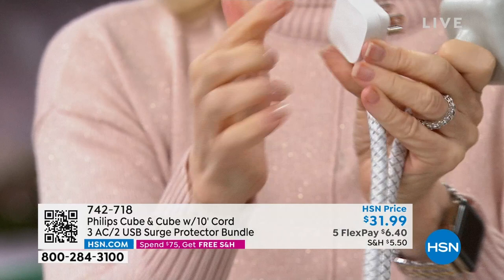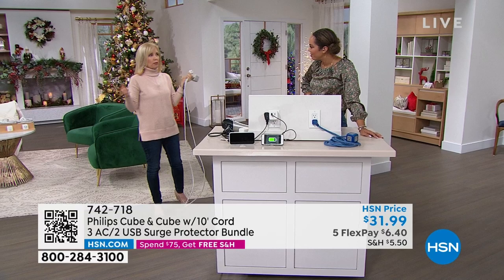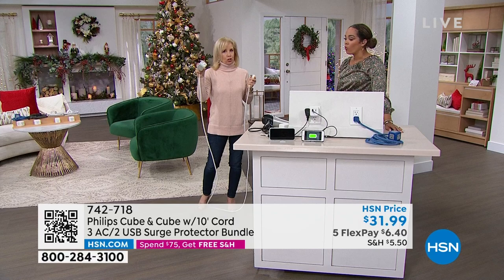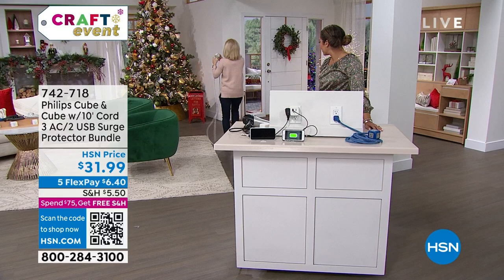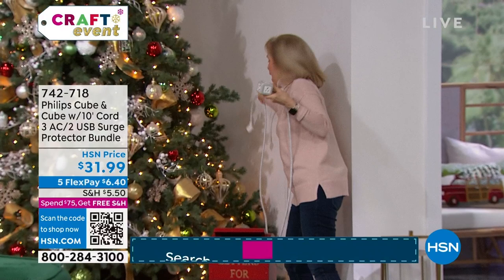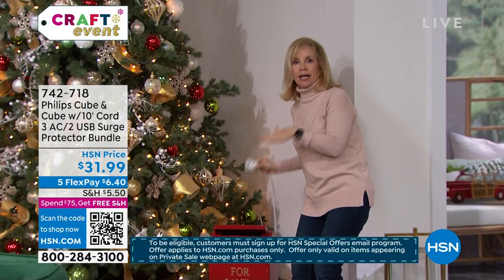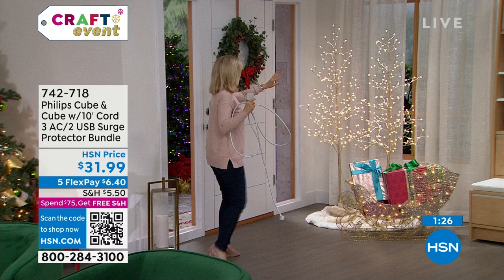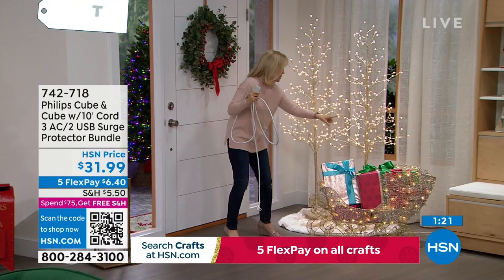The other day, we were in a big home improvement store and they had these cubes for sale at about $30 each. That's why they're so popular this time of year — with your Christmas tree, your little choo-choo train, and other decorations. You can hide the cube behind the tree, plug it in once, and then plug in all your holiday devices from one spot.